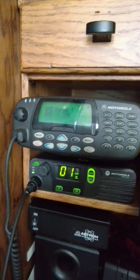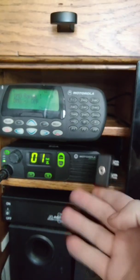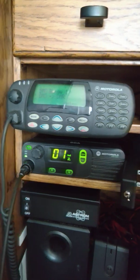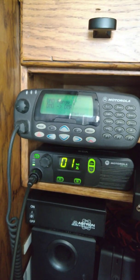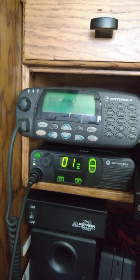Let me show you how. If we take a little look over here, we see this wonderfully Frankenstein'd together contraption. It consists of some random cable I found on eBay, an XPR 4350, and an MTM 800 non-E.